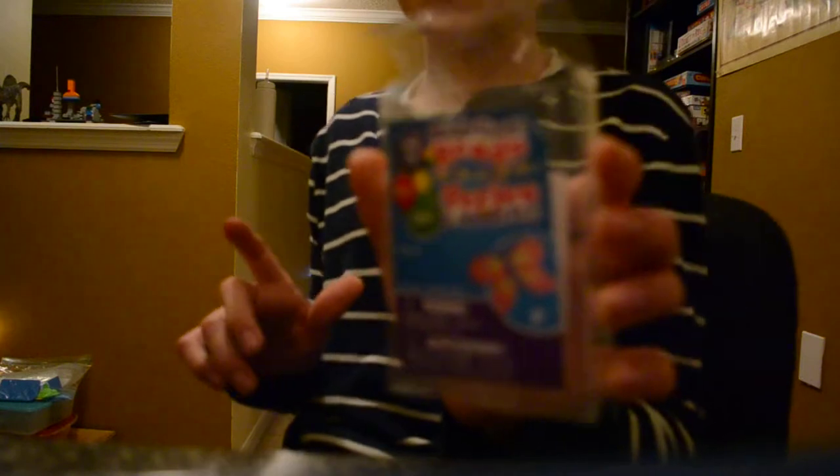Today we're going to be reviewing something super cool. It's called modeling beads. I'm sure some of you might have heard of it. It's pretty darn cool.